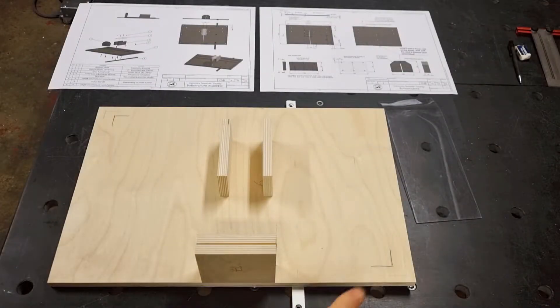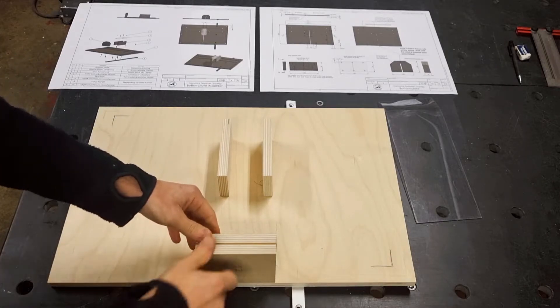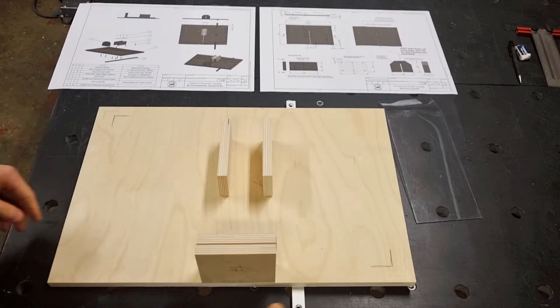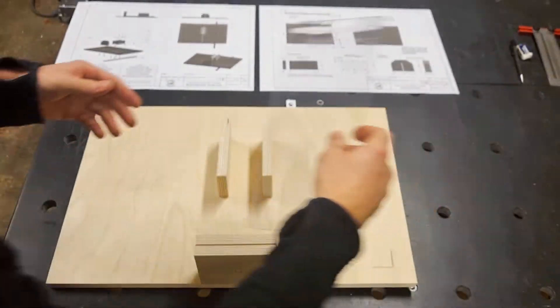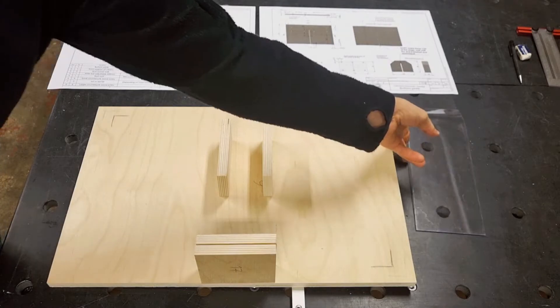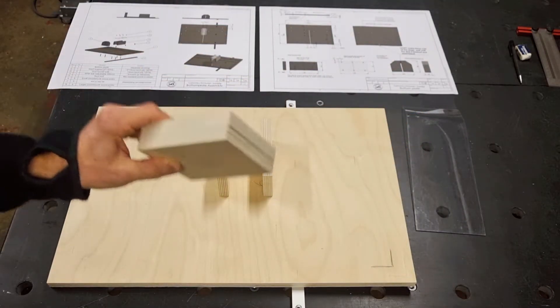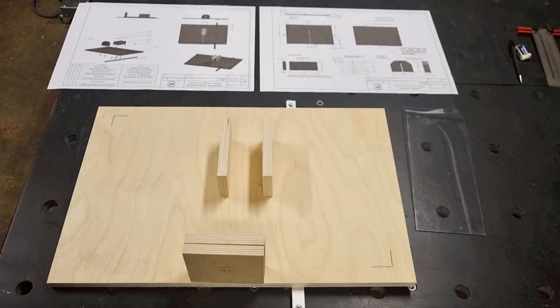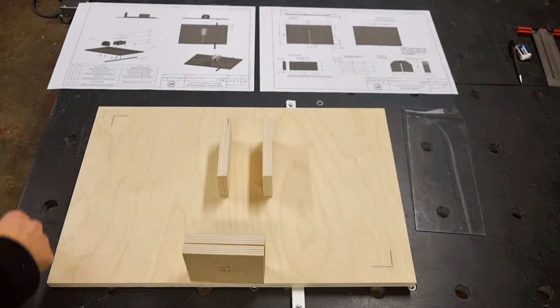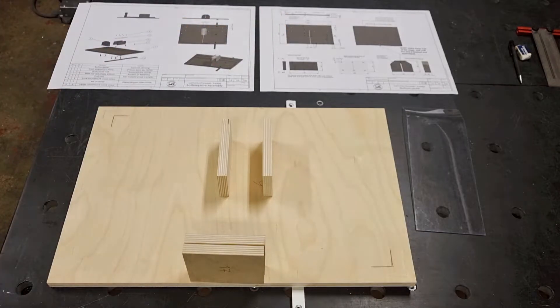Let's start building the bottom plate assembly. Besides the bottom plate itself we have the dust tunnel walls, two pieces that will be glued together to make up the front support, and a thin plastic material that will be the dust tunnel roof. I start by gluing the two front support pieces together and then lay out all the hole positions and the routed grooves according to the detailed drawing.